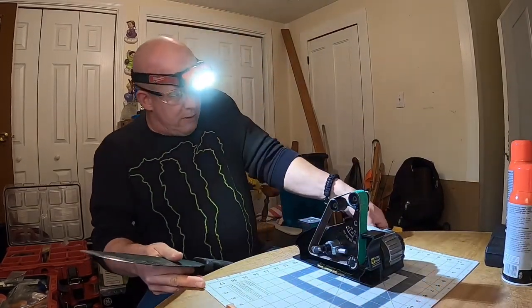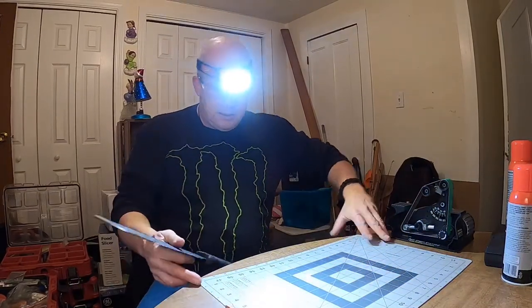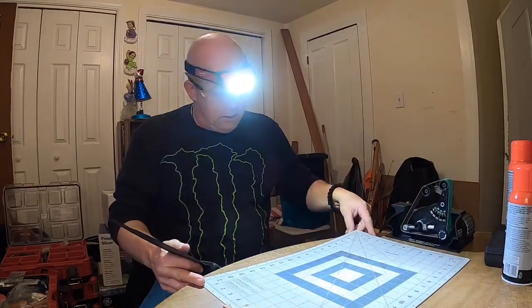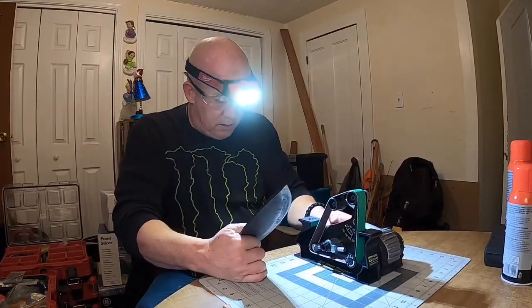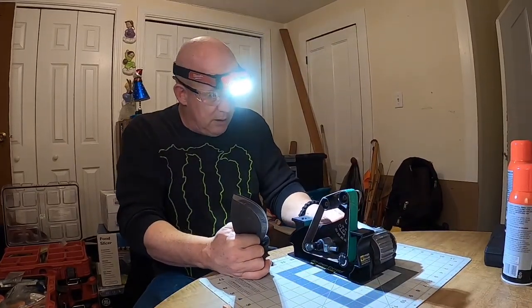Let's square up here on the table real quick. I got this Fiskars cutting mat right here — works awesome. Love Fiskars anyway, from their scissors to their hatchets. They should be making knives because I love Fiskars. But anyways, this is about the Mini Bolo 2. Here we go — reprofile.